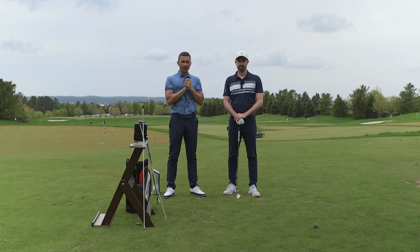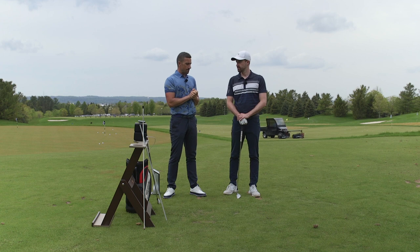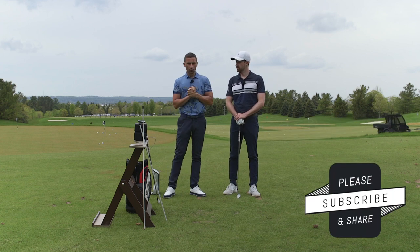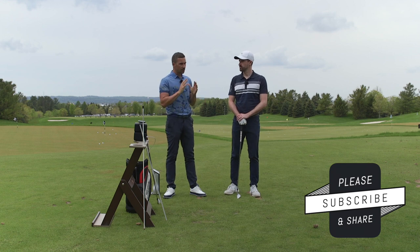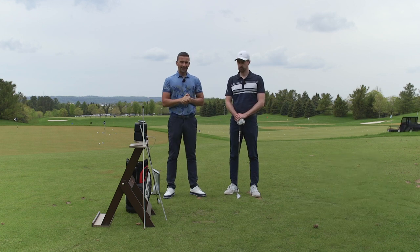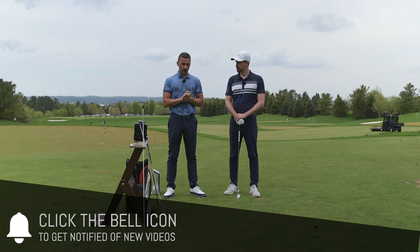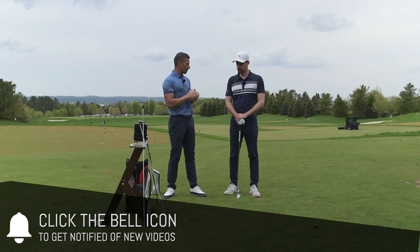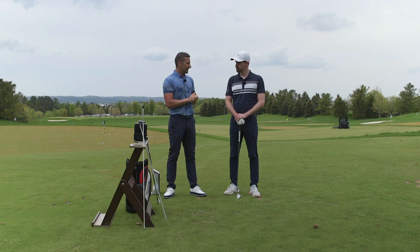Welcome back, still here at Magna today exploring all the things we cannot normally do indoors in the studio. As much as we love the controlled environment, being out here gives us so many more opportunities to test things that we think will really help you guys. One thing we thought we haven't even seen other people test much is explaining the fairway bunker shot.